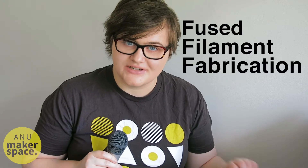Hi, I'm Safi. I'm a mentor at the ANU Makerspace and today I'm going to be walking you through the steps of FFF 3D printing.